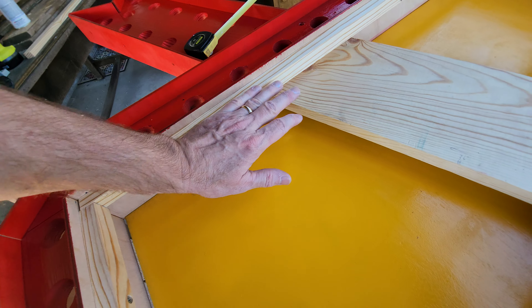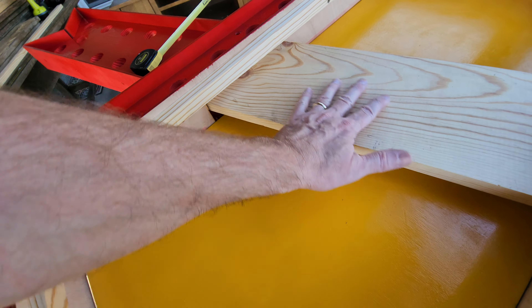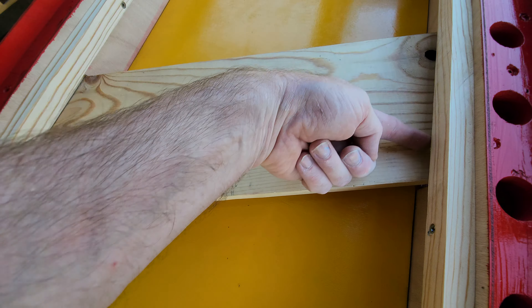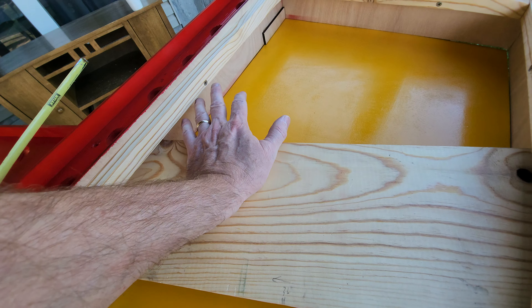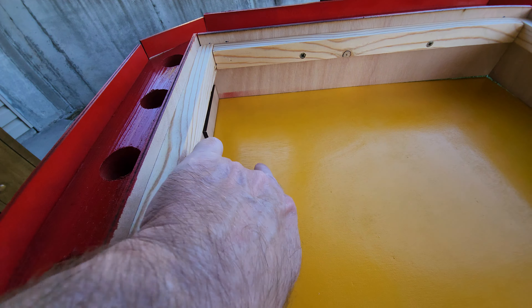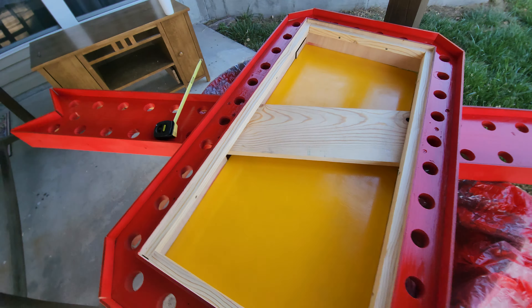I'm worried about hot spots if the LEDs are too close to the acrylic — we're going to spray paint the acrylic that lays on here. We'll put one row here and a second row lower so we have two rows, which should be diffused enough to avoid hot spots. The only concern is darkness caused by the overhang, which we can mitigate by flooding with light. This piece goes on top, not underneath — I just didn't set it up before the video.